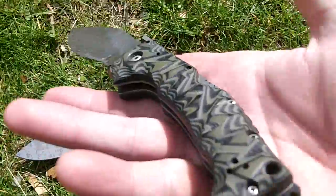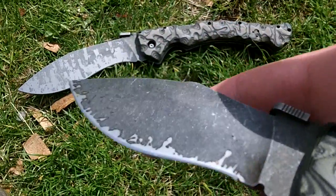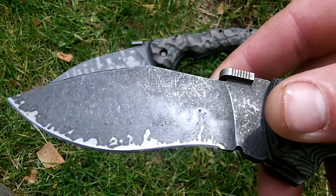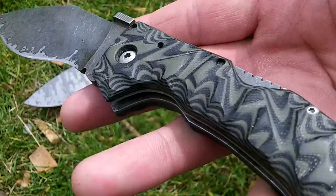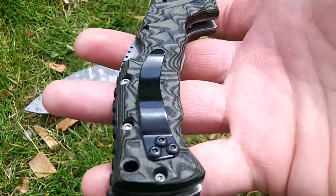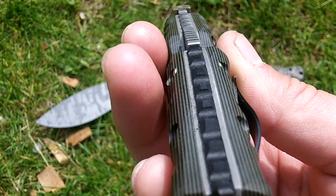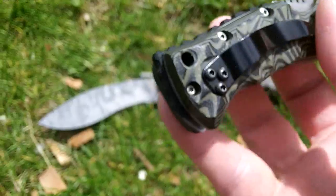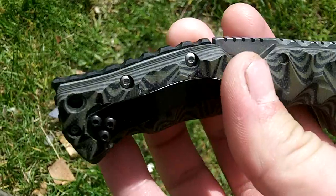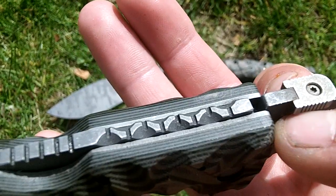This is a Raja 3, heavily acid washed and covered in bits of sausage. I'll call it — I think I said in the last video — frag pattern, just so I remember. I'm sure it's been done a million times before, just a random pattern. It's got the gear pattern on the backspacer. It's got my jimping on the lock bar.